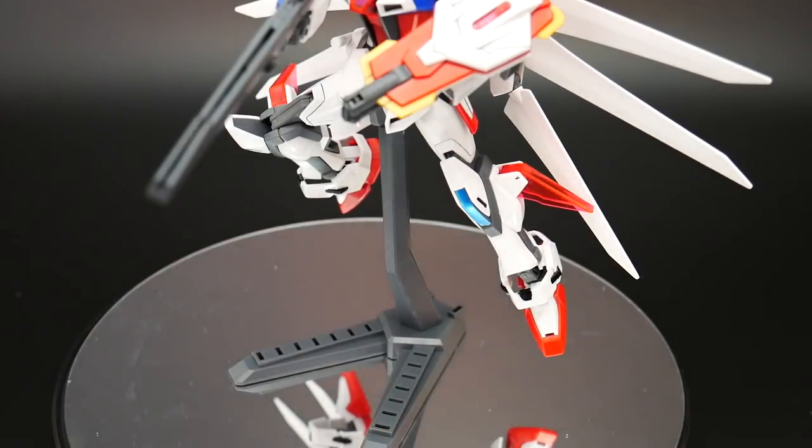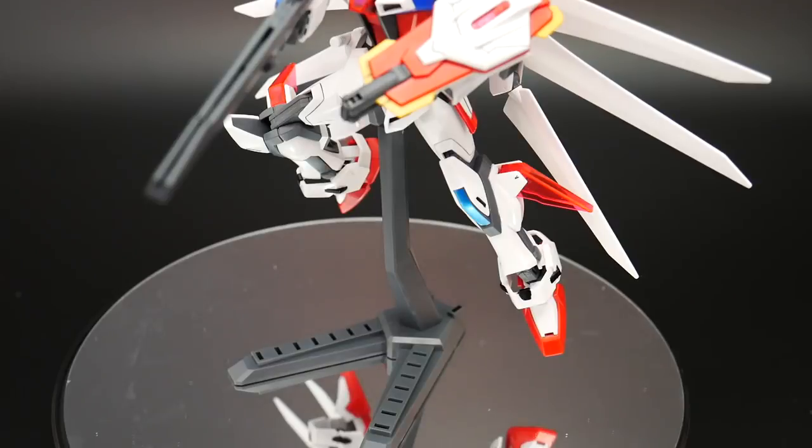Alright, one of the last few things — it does come with a stand, so that's a plus. Any kit that comes with a stand automatically gets an extra point in my books. This is obviously reused from the Star Buildstrike high grade, so it's a nice addition.